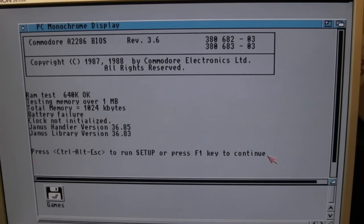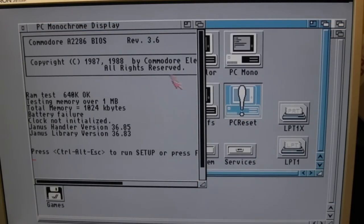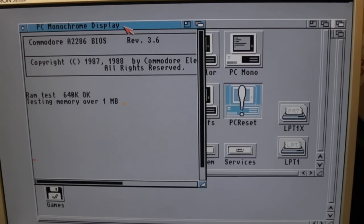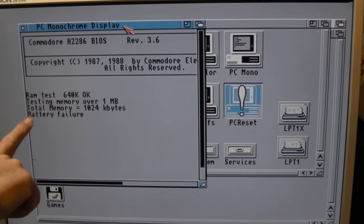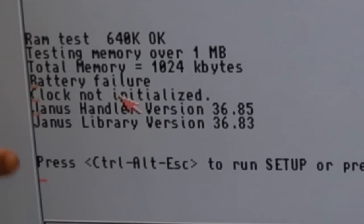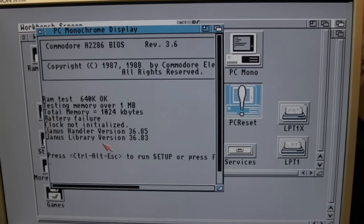We've got a battery failure there. Let's do a PC reset and see it do the memory test. It's doing the RAM test - fantastic. We've got 640k base RAM and 384k of extended memory. Battery failure - we do need to do something with that DS1287. The colors have gone a bit weird - there's some sort of artifacting going on here. That might be a normal thing, or it could be a problem with maybe the RAM where it passes the video. There could be a fault, or it could be a jumper thing, or just an incompatibility with the 536.